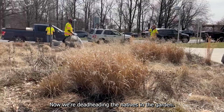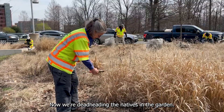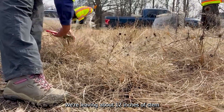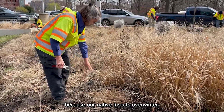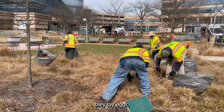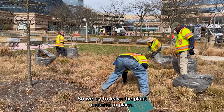Now we're deadheading the natives in the garden. We're leaving about 12 inches of stem because our native insects overwinter. They lay eggs, so we try to leave the plant material in place.